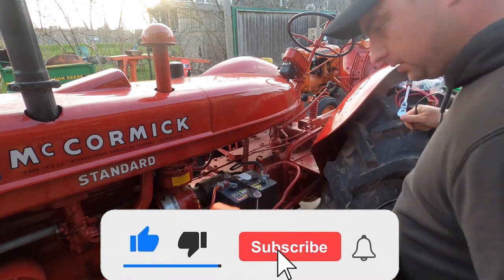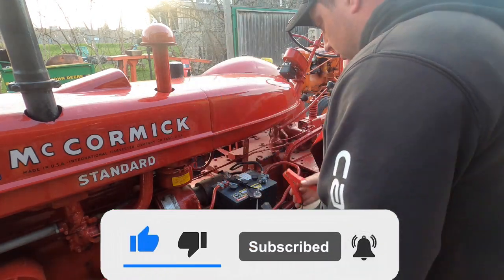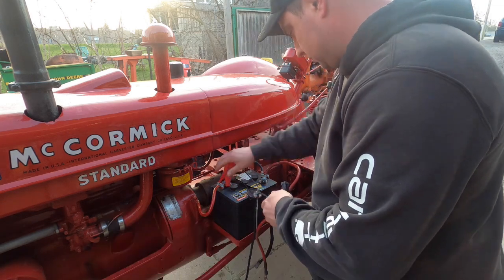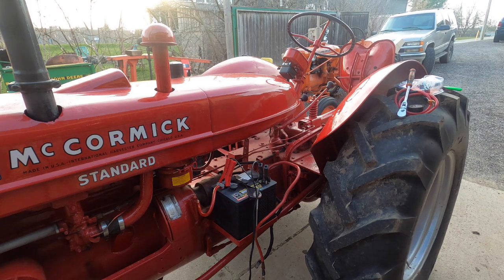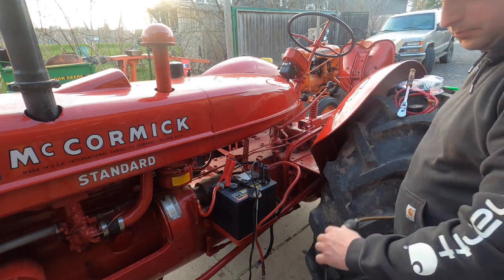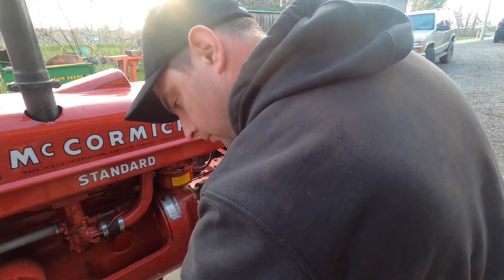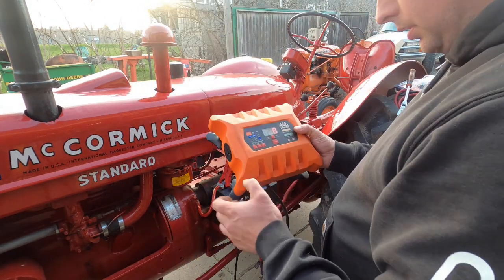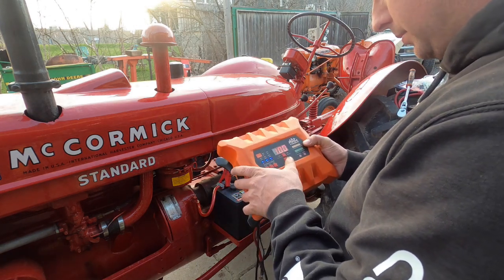The first thing we're going to do is hook up the battery charger. We'll go ahead and set it for 6 volt, standard flooded battery, 2 amp charge.